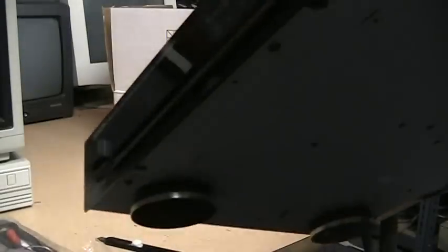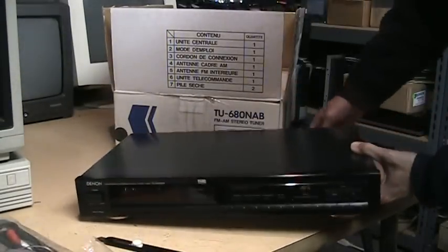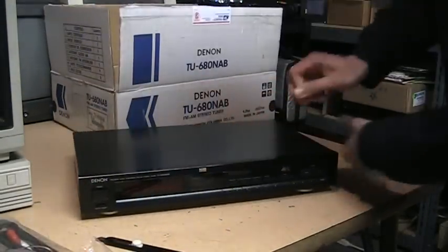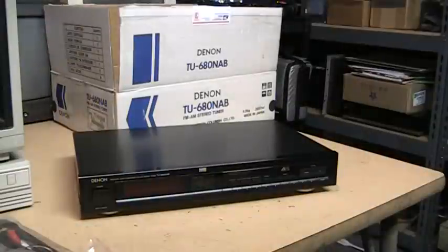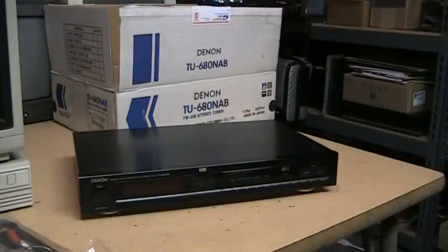That's the Denon TU-680 NAB tuner. I'll try to hook it up and give you a sample of how it sounds.